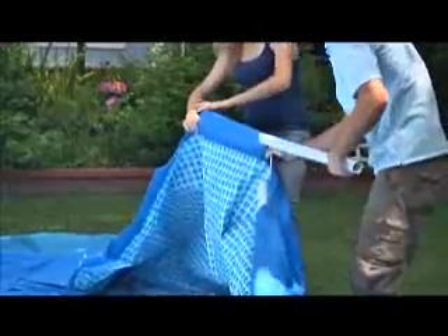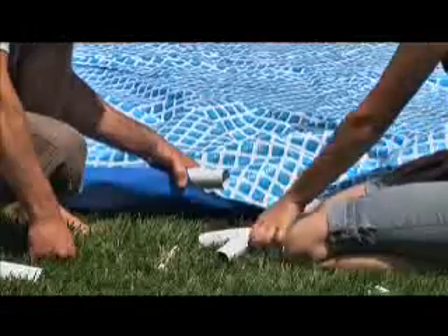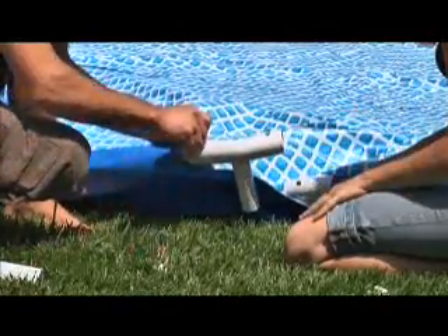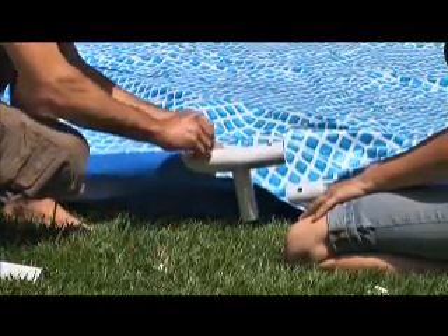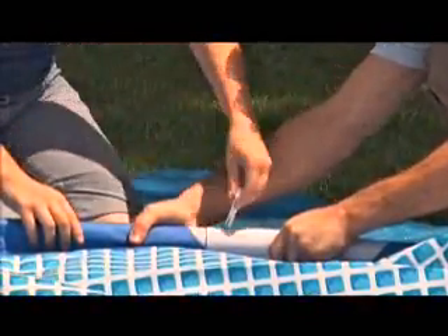Slide one of the larger diameter poles through one of the pockets located at the top of the pool. Next, attach a three-hole joint to one end of the pole and insert the connection pin to lock it in place. Continue this procedure in one direction around the pool.